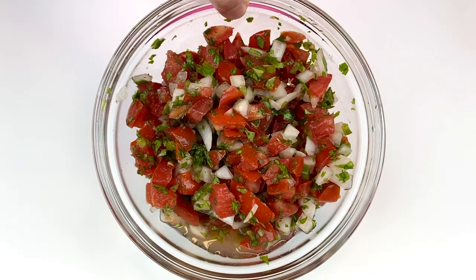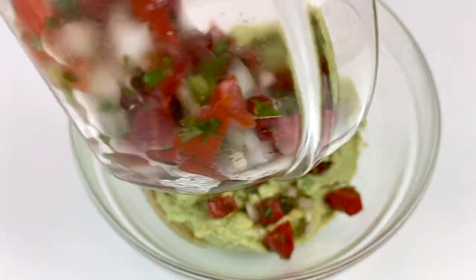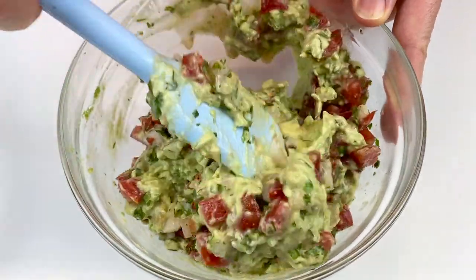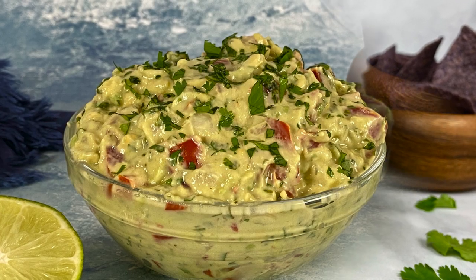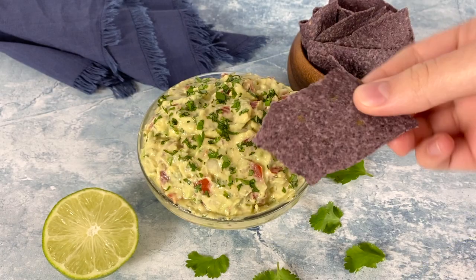Now take the ingredients from the other bowl and combine them into the guacamole. Mix it all thoroughly and you will have the most delicious guacamole you've ever had. This is the ultimate lightened-up guacamole — we've added a little bit of cilantro on top and it's perfect with tacos, tostadas, salads, and of course chips.